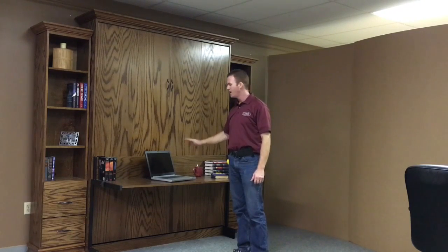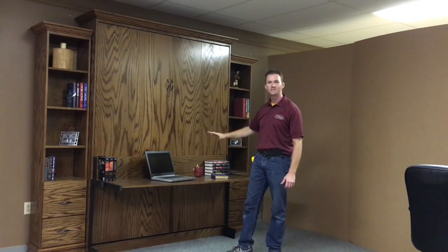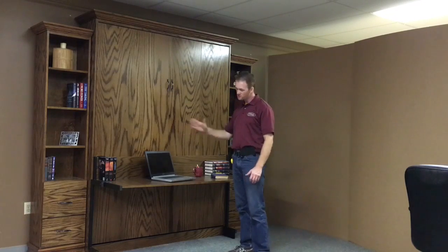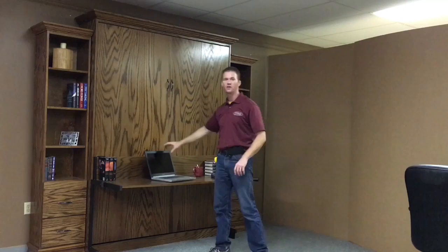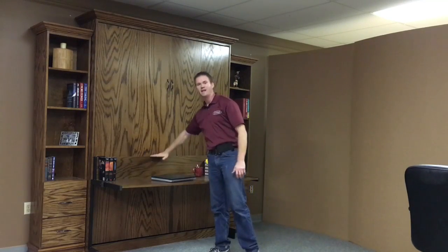One of the coolest features on this particular one is the stay-level desk. Everything on the desk can stay on there as it transitions into a bed — the desk just moves below the bed. You can leave your computer, leave your drink. It has to be anything eight and a half inches or lower.